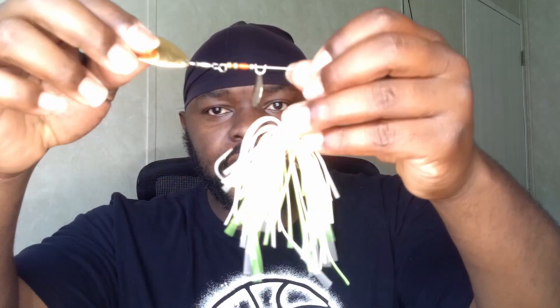I still keep the silver and gold blade combination — that's just something I do, I love that. As far as skirt colors, you really only need: white, chartreuse, or white and chartreuse — that's it. That's all you need when it comes to a spinnerbait. I even have some with a little bit of blue in it, but honestly those three cover you.